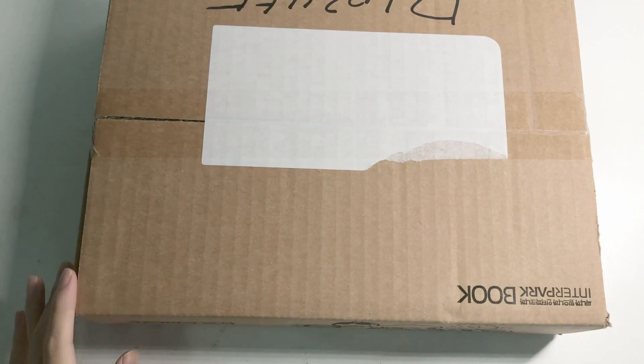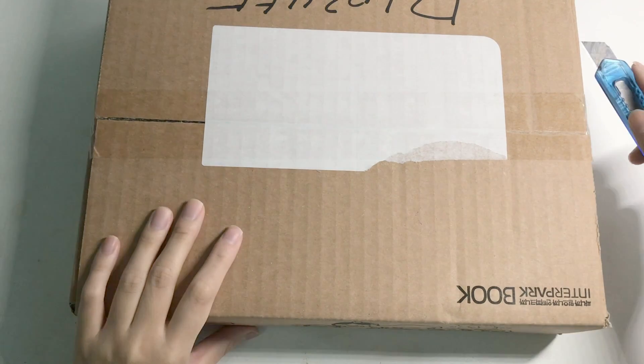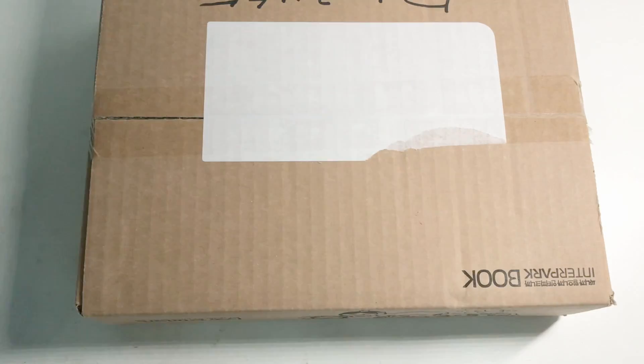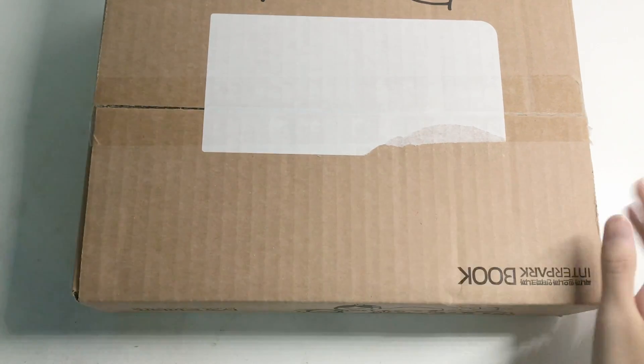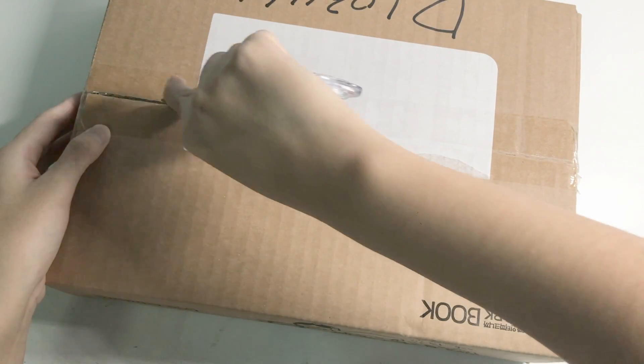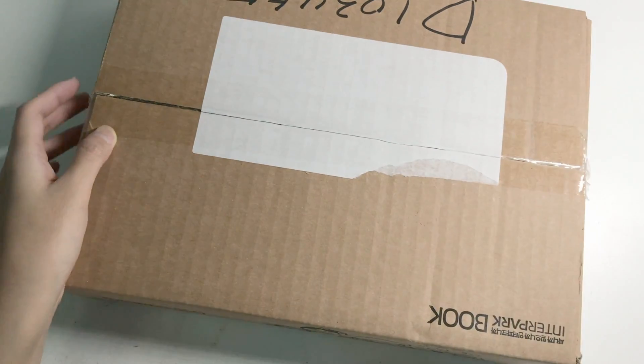Hey guys, welcome back to another unboxing video. Today I'm going to unbox Jae-Hwan's membership kit, the first Wind kit. This was out there like a month plus ago. I didn't have time to ship it out, so I just shipped it out like two weeks ago. That's why this unboxing is very late.